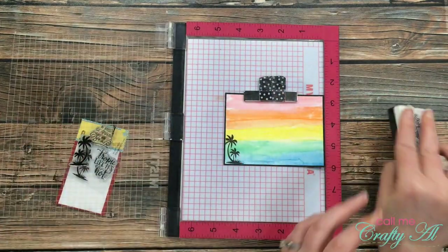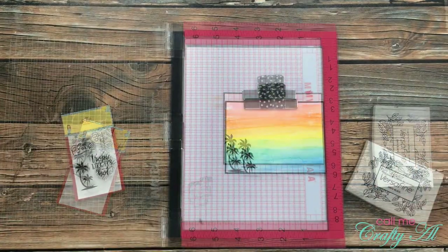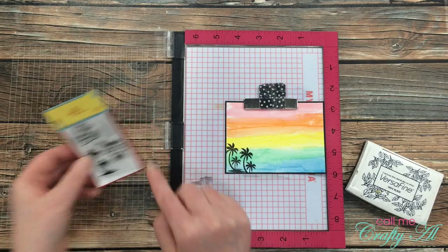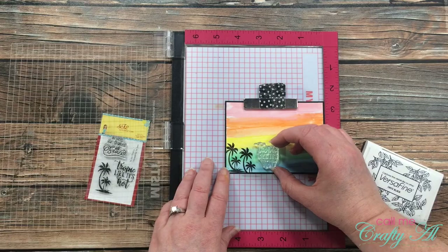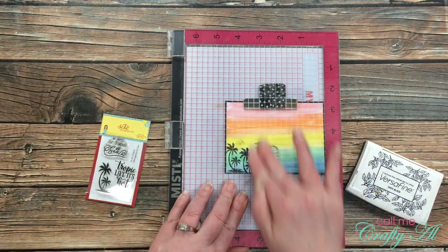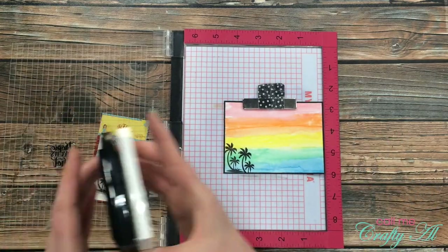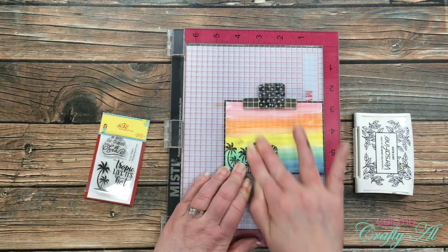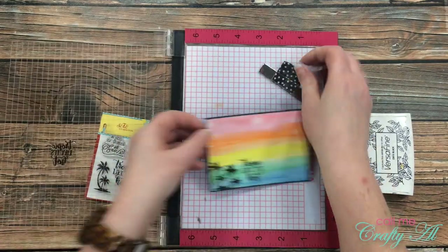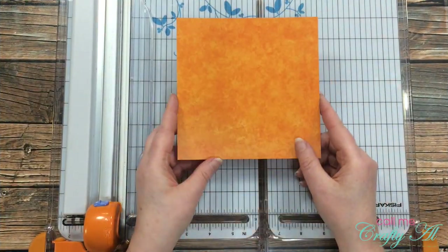For the sentiment I chose 'Tropic Like It's Hot' from the stamp set. I don't know about you, but when I saw this sentiment I had a little giggle — it took me back to my college days when I was a big fan of Snoop Dogg. Let me know below if that's the first thing you thought of too!